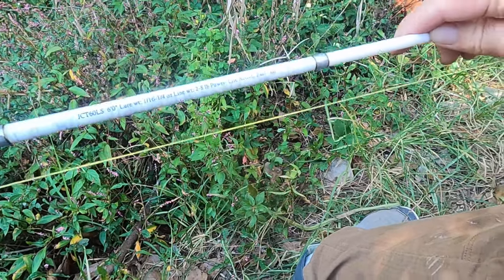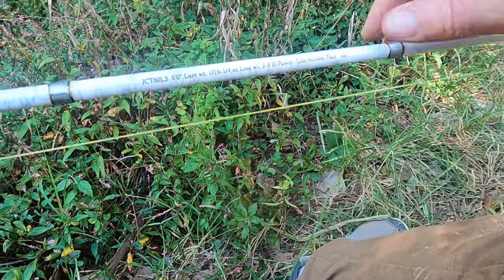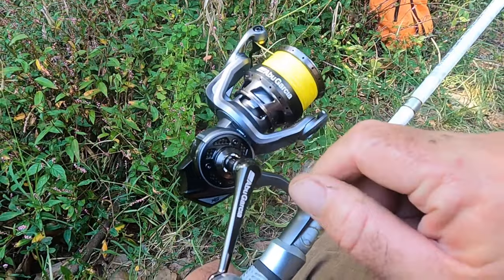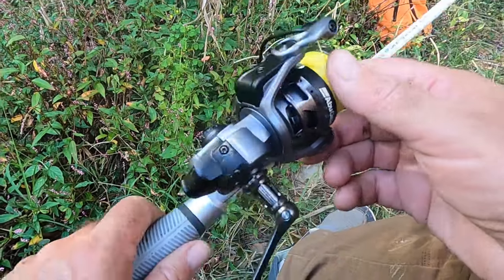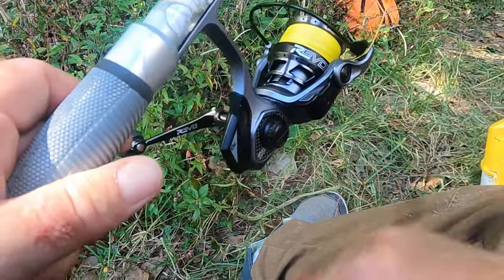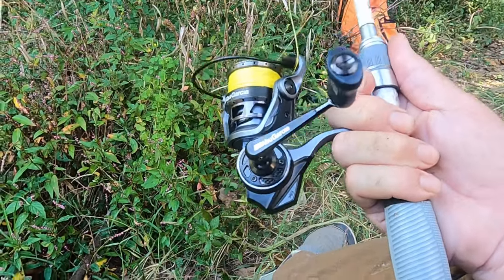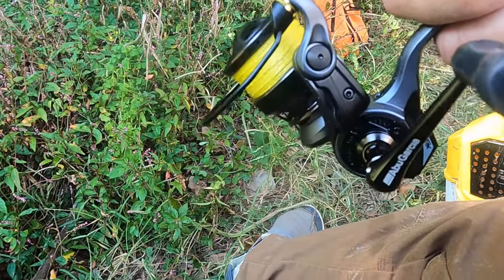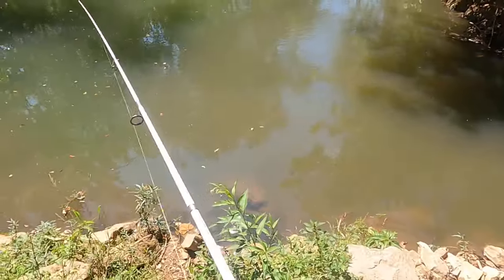Now what that carbon coil technology means, I really don't know. It is six foot long, and it's a light action fast. This reel right here is an Abu Garcia Revo. I got it at Cabela's. You can get them at Bass Pro Shop too. Boy, you talking about a smooth reel. This right here is a smooth reel. And the drag on it — hear it? Smooth as silk.